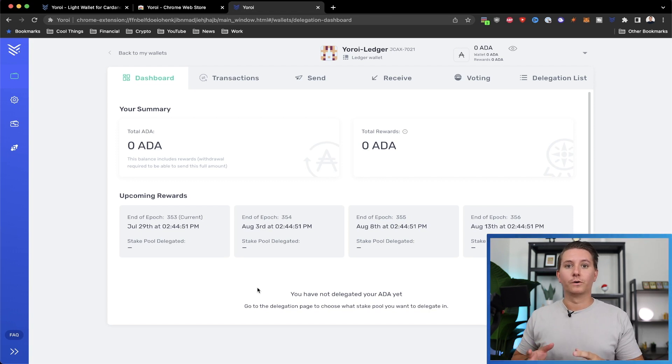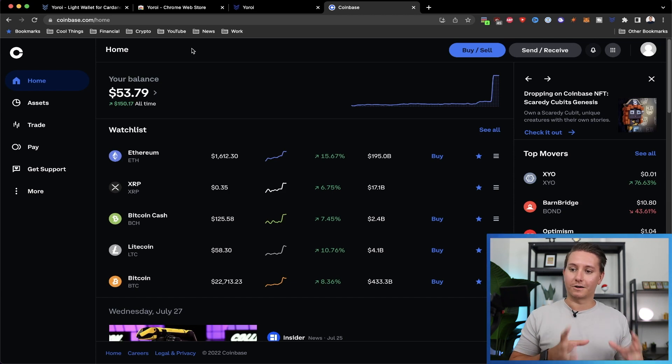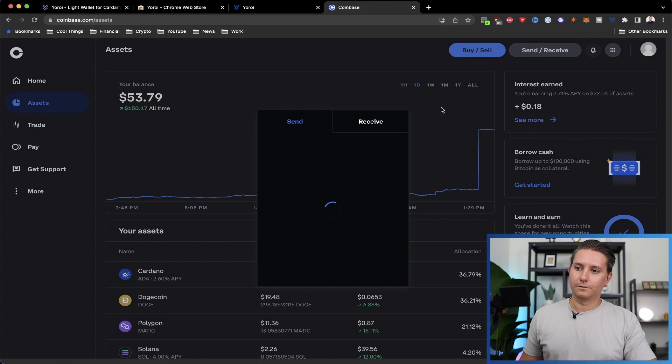Now that we are in the account, we're going to send some Cardano from Coinbase into our wallet. Open Coinbase — I have an account, and if you need help setting one up, check out my Coinbase guide. Click Send and Receive. You can choose the dollar amount or the Cardano amount. I know how much I want to send in Cardano — I'm going to send 11 ADA because 10 is the minimum you need to stake, and you also need some for transaction fees. I'll show you how to get the address from Yoroi.